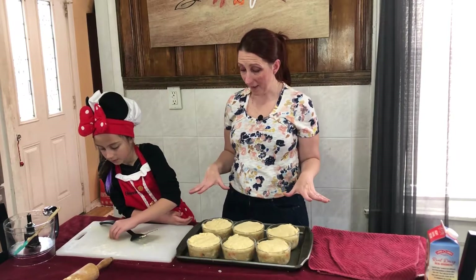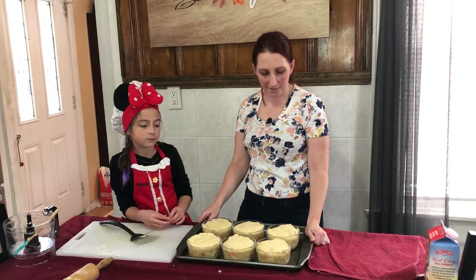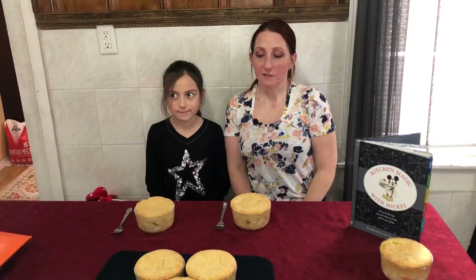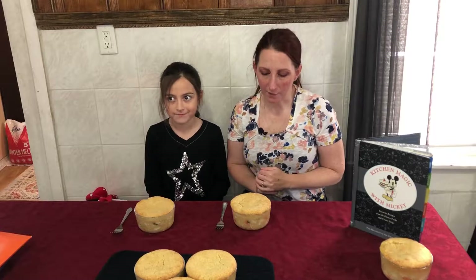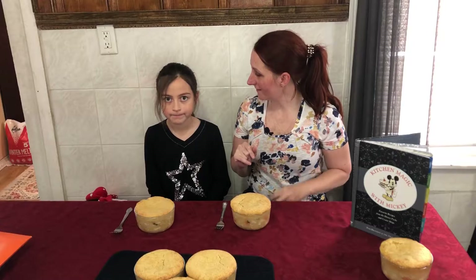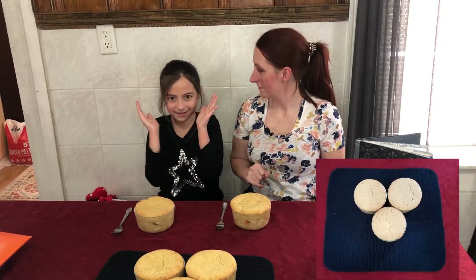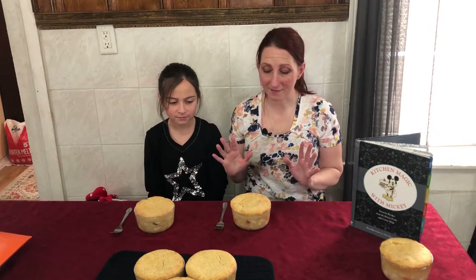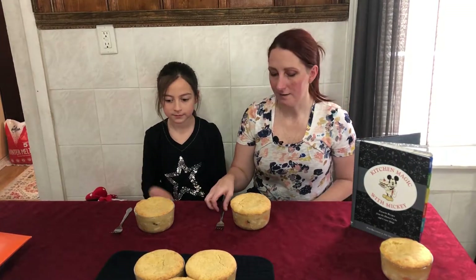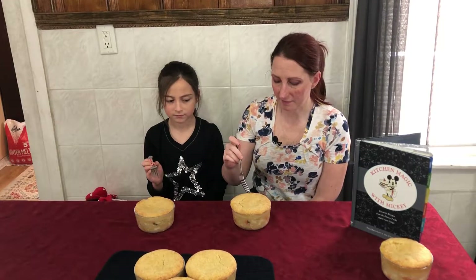Now that we have everything set, we're going to pop these in the oven for 24 minutes. Then we will take them out and give them a taste and let you know what we think. We've just taken our pot pies out of the oven and they look delicious! They look really good — I think these came out really great. So we are going to do a taste test and then talk about what we think about the food and the recipe in general.